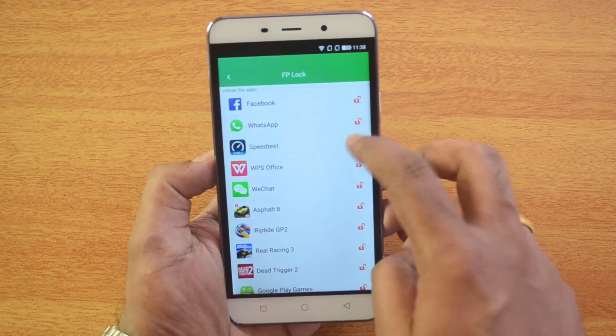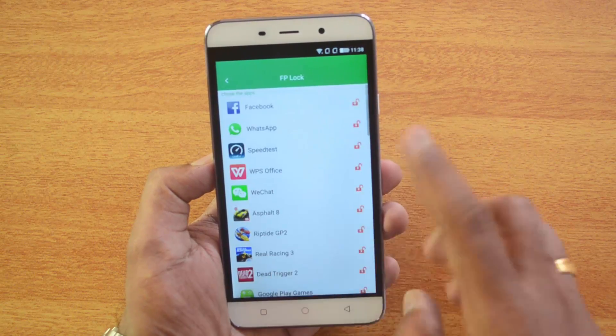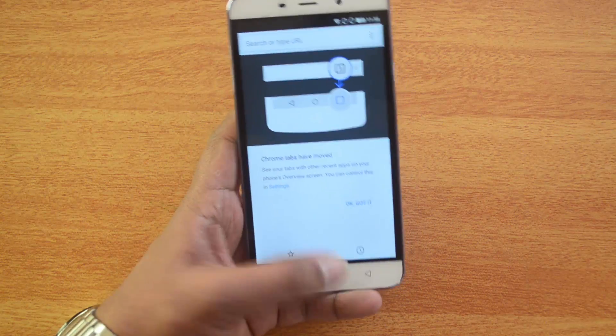Once you've done that, you can unlock an app if you don't want it locked anymore — just exit the app in FPLock and you can then access it without any fingerprint sensor.